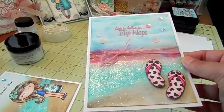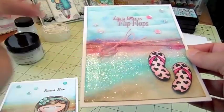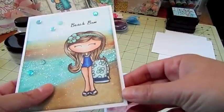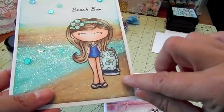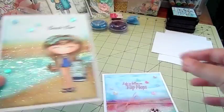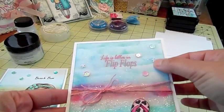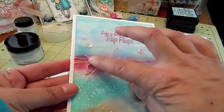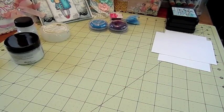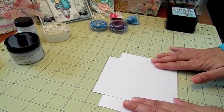This one has a softer look in the background because I sprayed it down with water. I'll show you that — I just sprinkled it with water so you get those little droplets separating the ink. Then I created some clouds up here — I'll show you how I did that. And I just tied a little twine on there. So let's get started!